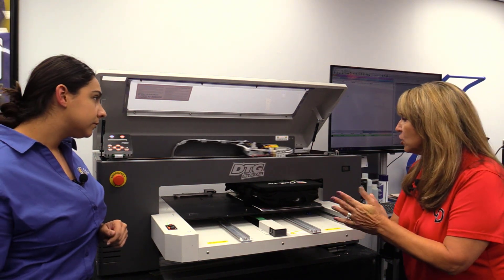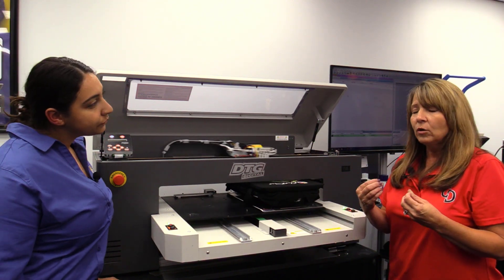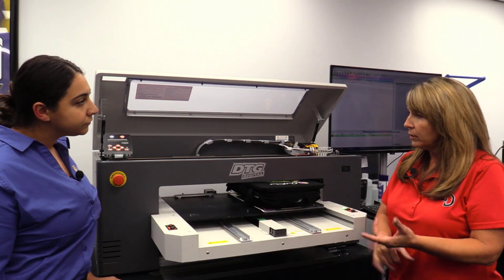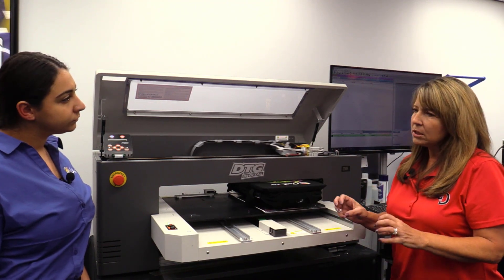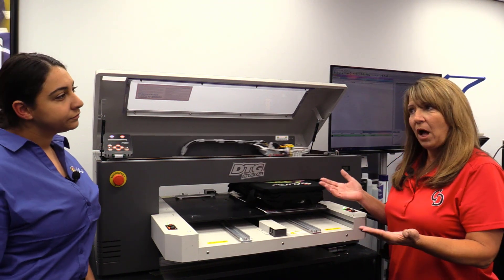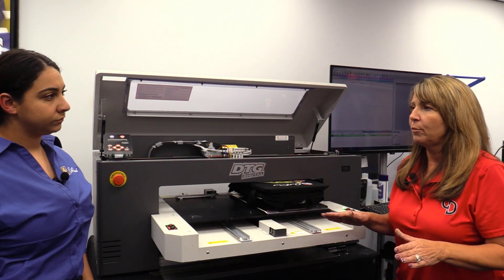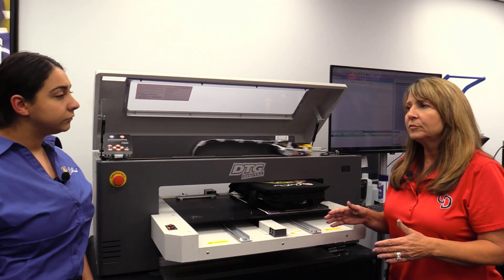Good question on materials. Again, we use water-based pigment inks. So you have to think of natural fibers: cotton, bamboo, canvas, wood. I'm not saying you can't print on synthetics, but there are certain ones you can and certain ones you can't. White polys, yes. We don't want to lay down any white on synthetic fibers. So if you're just printing colors, you should be fine.